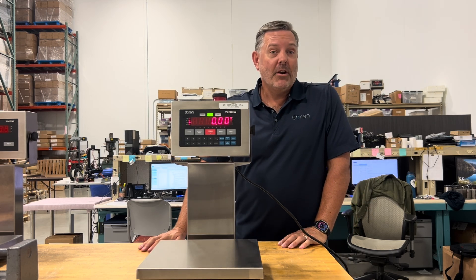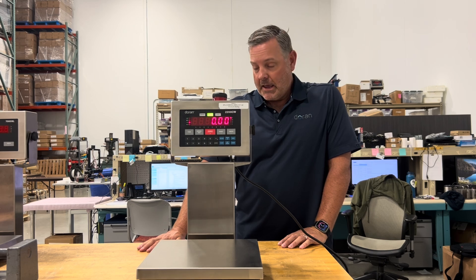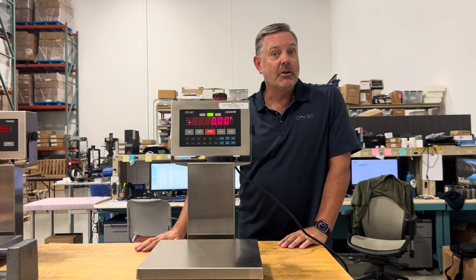Hi, I'm Mark Pordell with Dorian Scales. We're at our facility here in St. Charles, Illinois, and we've got a video today on how to calibrate your scales.